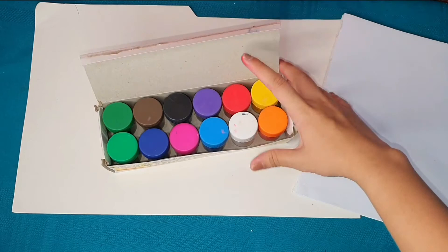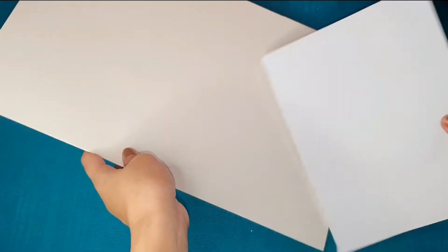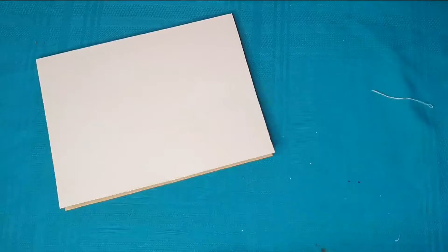The first thing we'll do is the cover of our notebook. I also made the pages of this notebook using bond paper and thread. If you want to watch the tutorial I followed, I'll link it below. We just need to measure the size of the folder for the notebook, then cut it — make sure you cut it evenly.